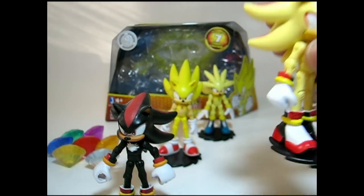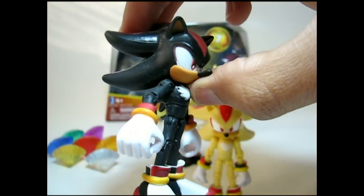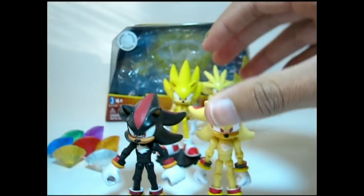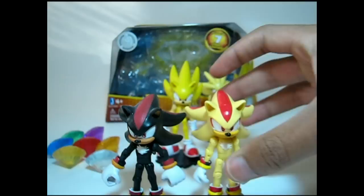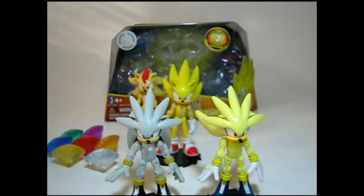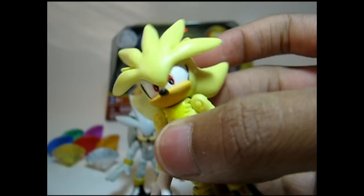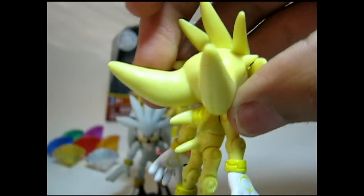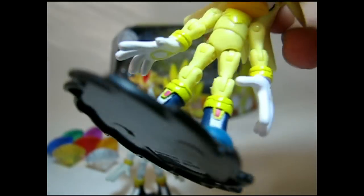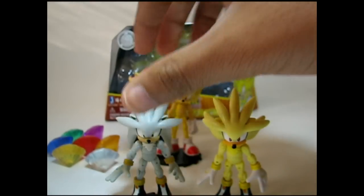As for Shadow, the only difference between his super form and his normal counterpart is a simple color change. Everything else is almost exactly the same, except for the white shoe bottoms — I don't know if you can see that under the stand. With Super Silver, there are quite a few differences. Jazwares put a lot of effort into sculpting and created a figure with turned-up spikes, the red eyes trademark, and darker shoes with the gold cuffs, in comparison to Silver.